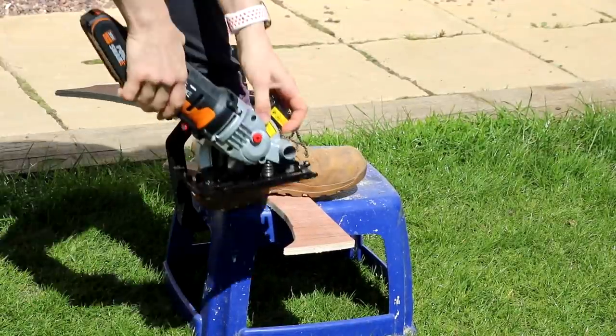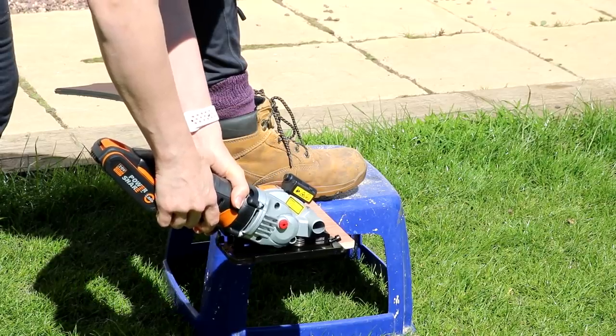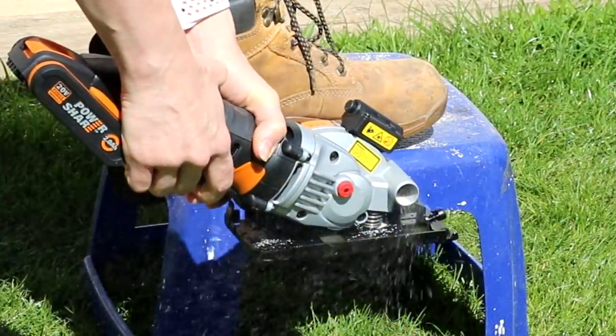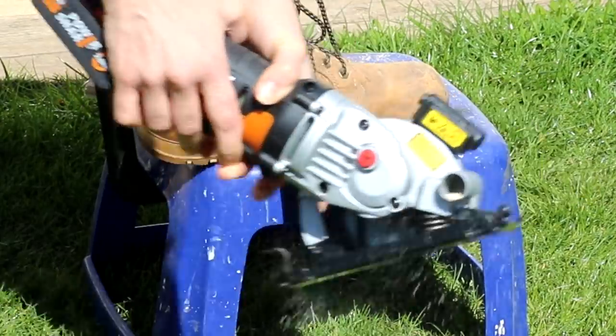This was my makeshift workbench since most of my favorite tools are currently trapped at my parents' bungalow project. After doing some tool tests on off cuts as I always do, I started cutting my side panels.